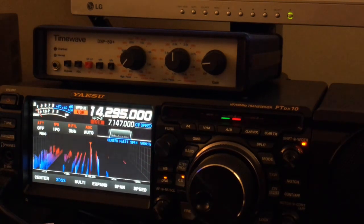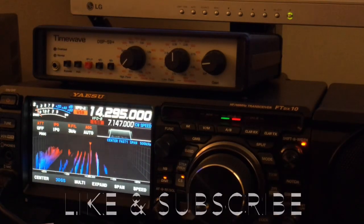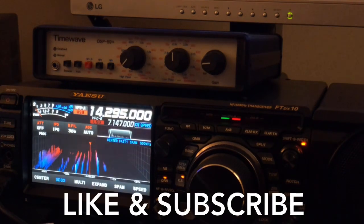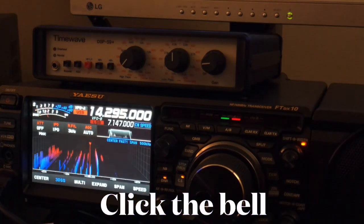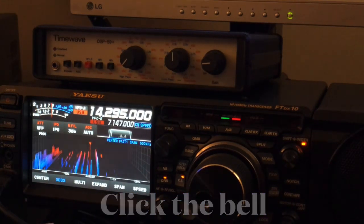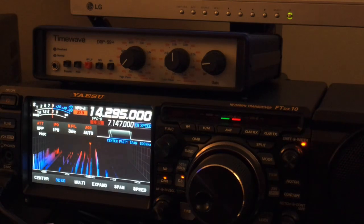Thanks so much for watching. If you would, please like the video — that helps us out with YouTube. And of course consider subscribing to the channel. If you do subscribe, please click the bell so you'll be notified when I upload the next video. Thanks for watching. 73 from N4HNH.